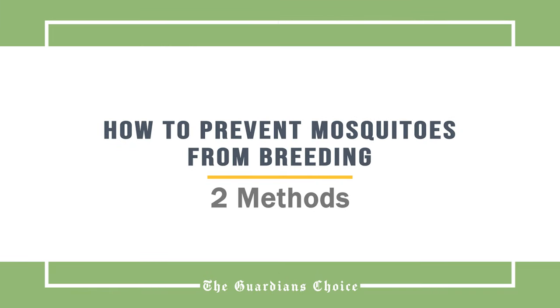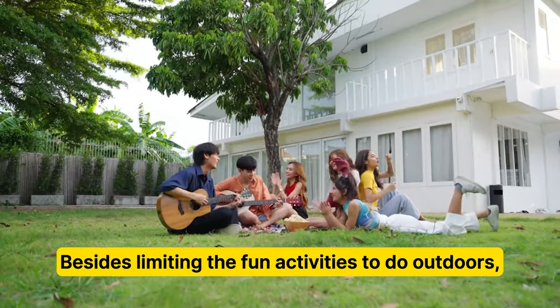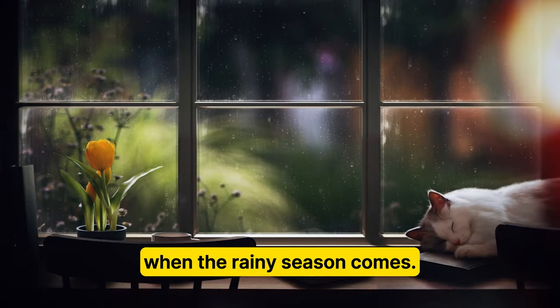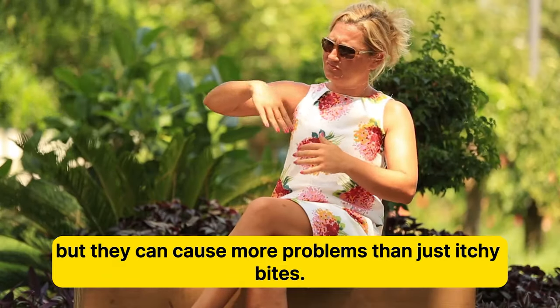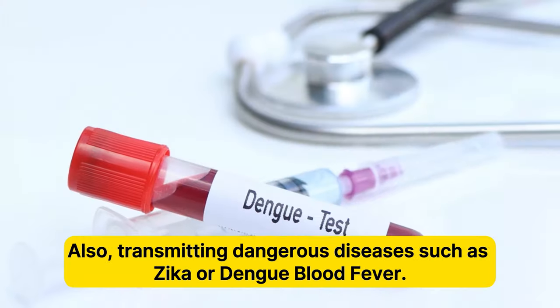How to prevent mosquitoes from breeding. Besides limiting the fun activities to do outdoors, there is at least one pest problem that really annoys many people when the rainy season comes — mosquitoes. Mosquitoes are iconic summer pests, but they can cause more problems than just itchy bites, also transmitting dangerous diseases such as Zika or Dengue blood fever.